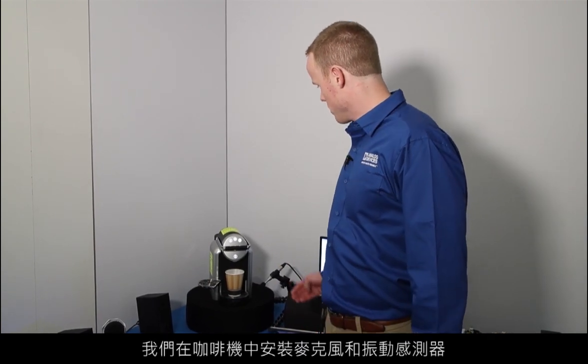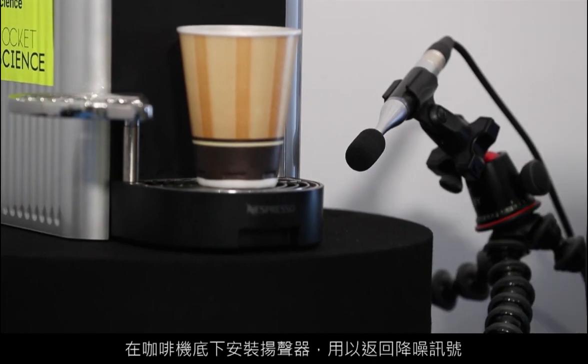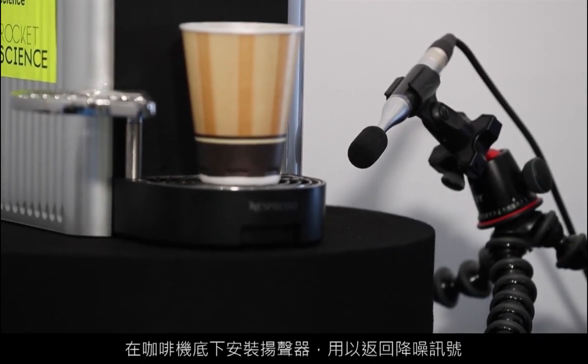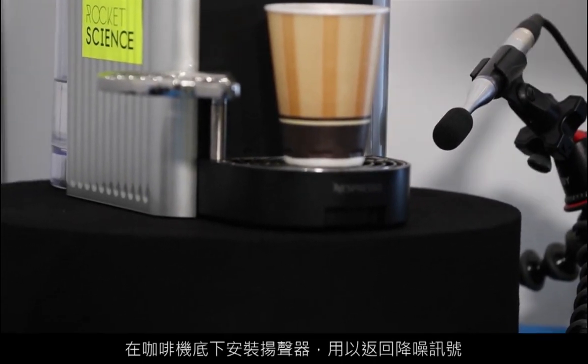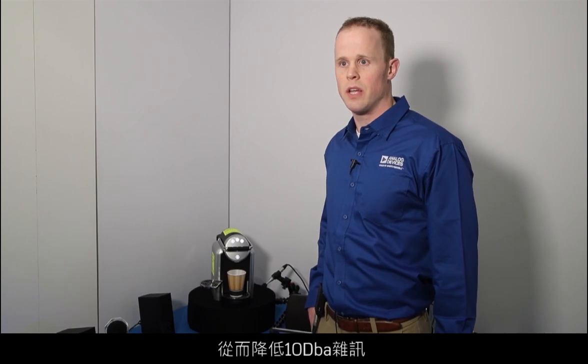What we have here is a microphone and a vibration sensor attached to the coffee maker, as well as a speaker underneath the coffee maker that is playing back the noise-canceling signal. This algorithm made by Rocket Science works up to 1.5 kilohertz and gets 10 dBA reduction in the noise. It is also meant to be omnidirectional.